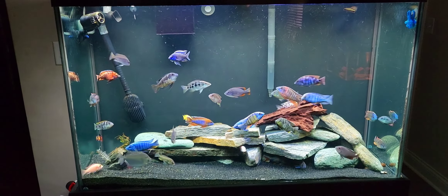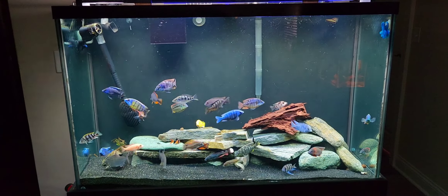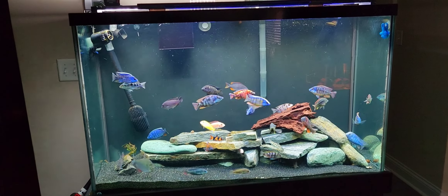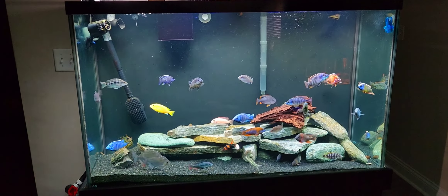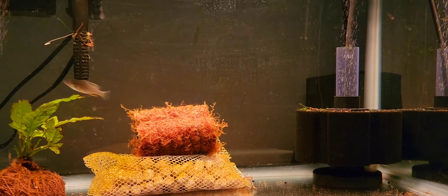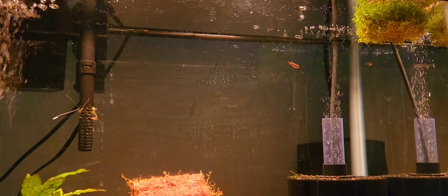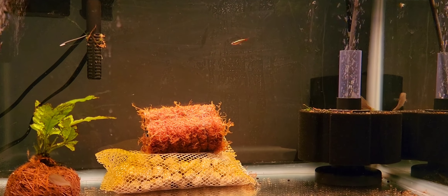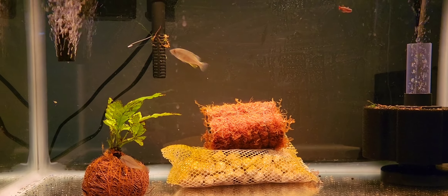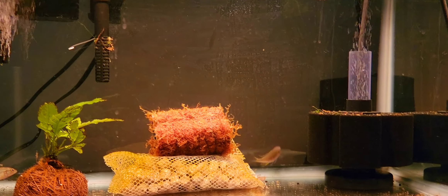A couple other things to note from this week. Let's take a look at the small colony tank I was working on for feeders with ghost shrimp and minnows — with the emergency that happened, that kind of went out the window. Some things have changed in here as well. As you can see, there's a cichlid in there. There's one minnow left; there were six, but now there are two cichlids in here.